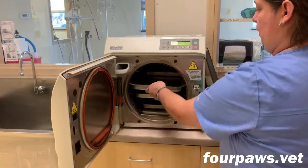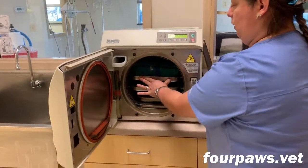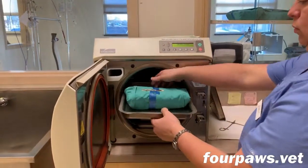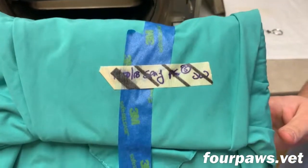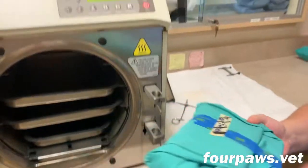Once the packs have been prepared, they're loaded into the autoclave for the sterilization process. Once the autoclave is finished, the packs are removed and you can now see that the indicator tape on the outside has some black stripes on it. This lets us know that the sterilization cycle was completed properly.